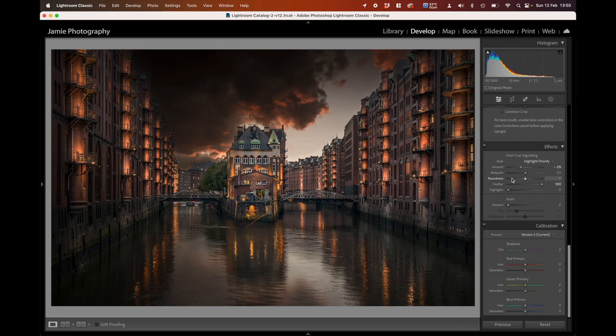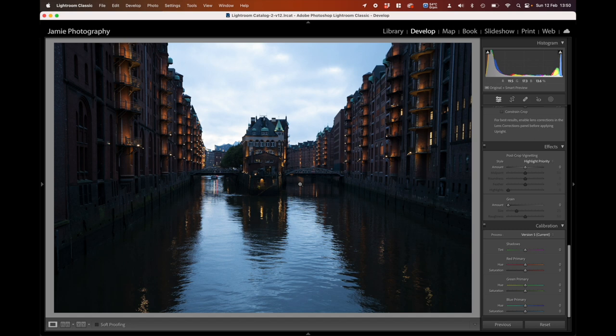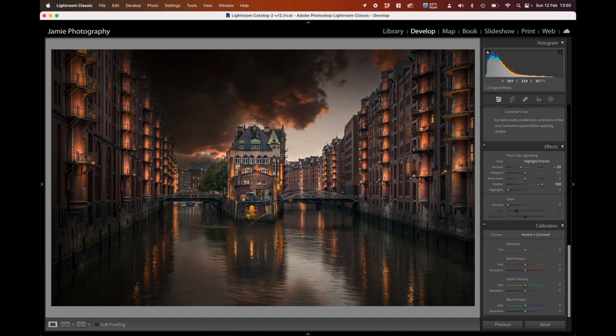So I think we have it — I'm happy with that. Going back to the Before image — this was where we started — and this is the After. It's really brought it alive: not gone crazy with the sky, but just put some interest into it and added a little more life. I hope you enjoyed that — it was fun, I quite enjoyed it myself. If you liked it, please like the video, and I'd love you to subscribe and follow along. Any questions, put them in the comments below. Until next time, bye bye.